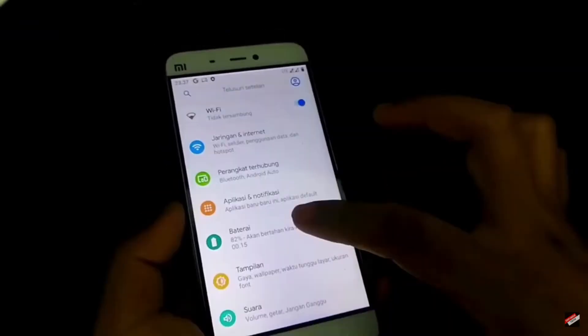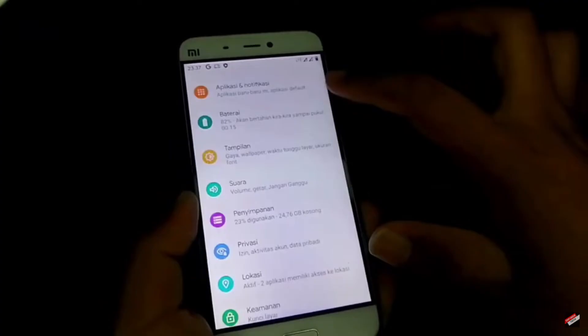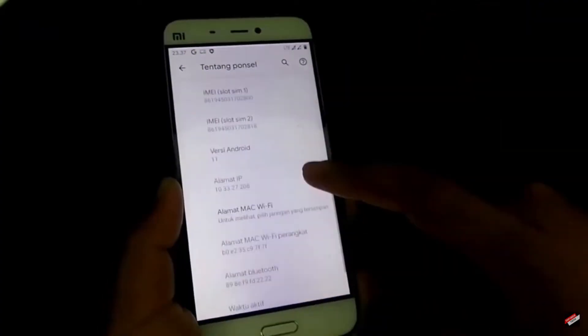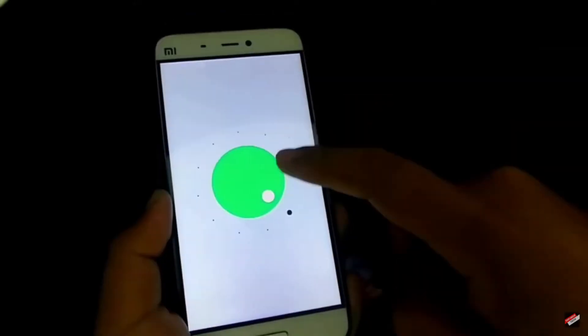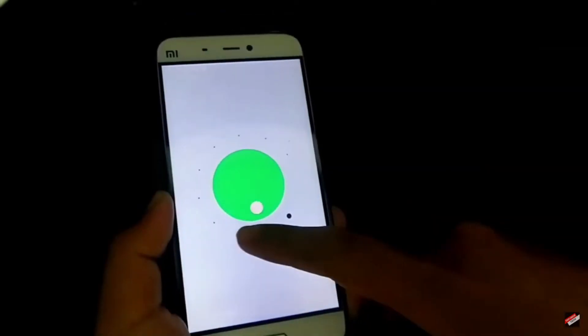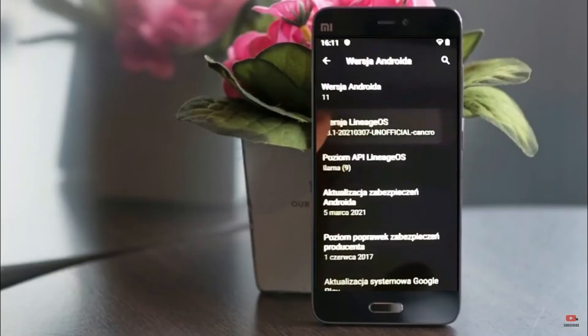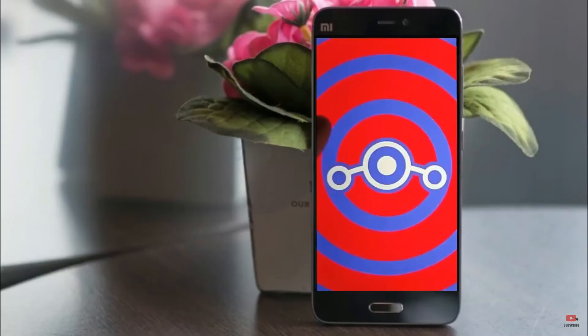Hi friends, my name is Shyam and you are watching Sreya Computer Tech Channel. Today is good news for MiFi and MiFi S Plus users. The Android 11 easter egg is really easy for these users. If you want to get the real feel of the Android 11 easter egg, then you have to follow this procedure.